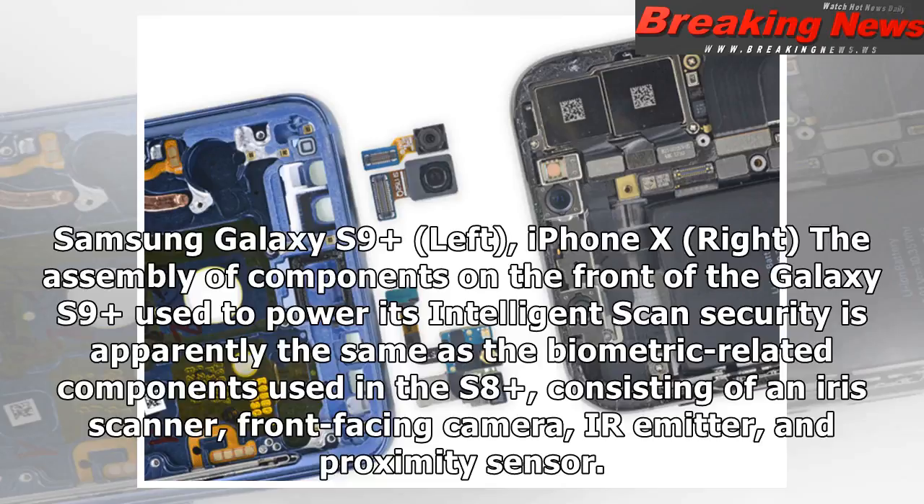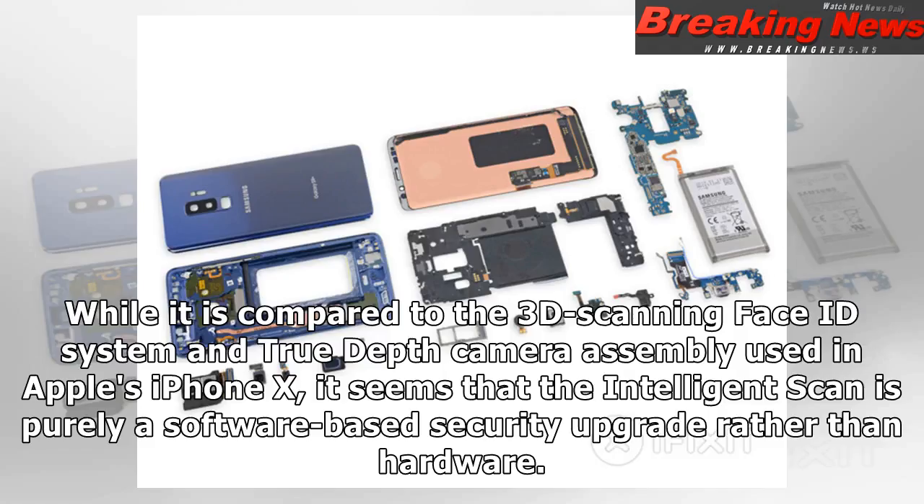The assembly of components on the front of the Galaxy S9 Plus used to power its intelligent scan security is apparently the same as the biometric-related components used in the S8 Plus, consisting of an iris scanner, front-facing camera, IR emitter, and proximity sensor. While it is compared to the 3D scanning Face ID system and true depth camera assembly used in Apple's iPhone X, it seems that the intelligent scan is purely a software-based security upgrade rather than hardware.